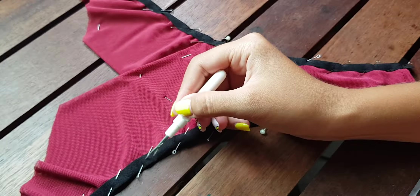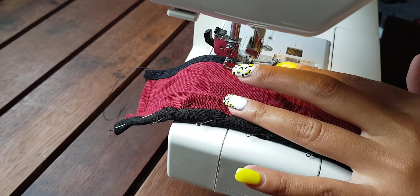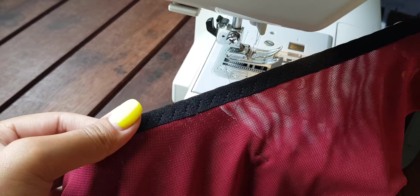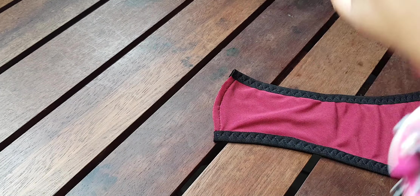Next sew the zigzag — I will sew a three-step zigzag. Now connect the front and back parts of the panties: put the front part into the back part, then sew a straight stitch at the distance of the seam allowance — in my case it's one centimeter — and turn out the back part. This way we get a nice closed cut.